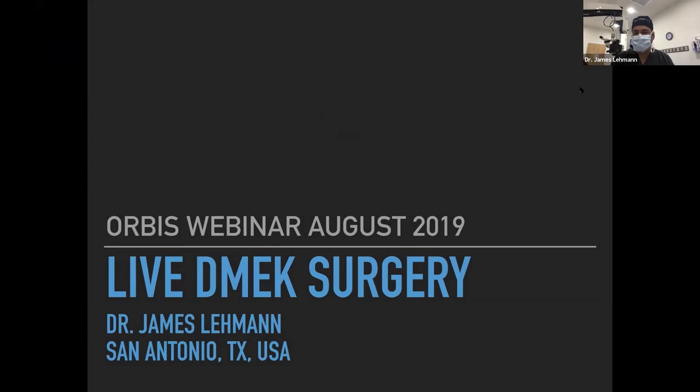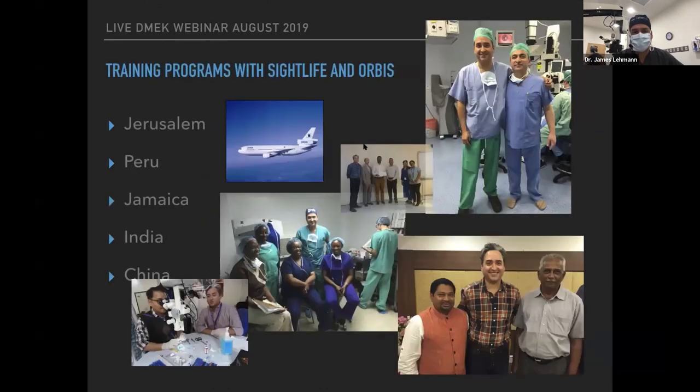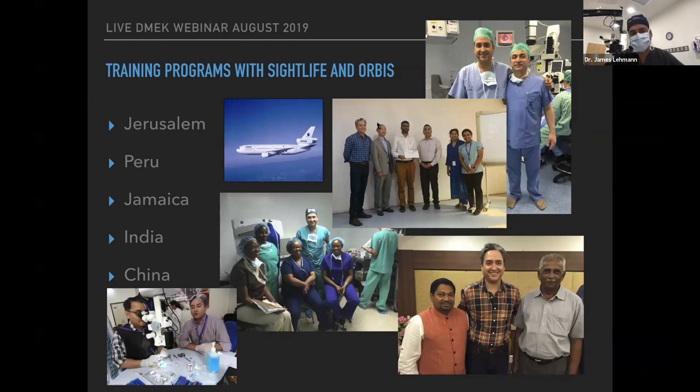I'm Dr. James Layman, in private practice in San Antonio, Texas, and an associate instructor at UT Health Science Center. I do cataract, cornea, and refractive surgery, and about 70% of my cases are DMEK. I've had the good fortune to work with Orbis and Sightlife many times over the last 15 years, and I was on the plane as a staff ophthalmologist for a year between 2005 and 2006.